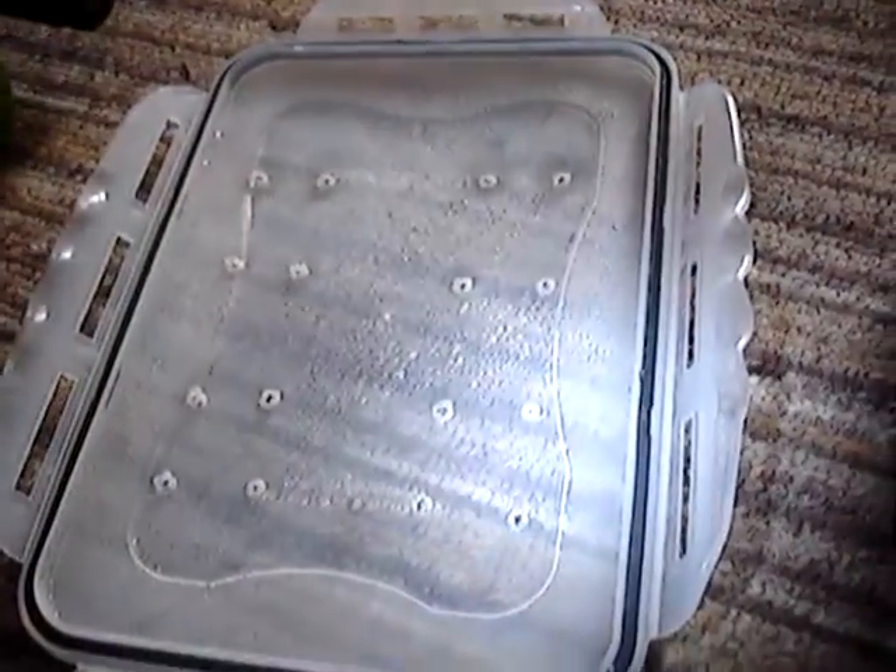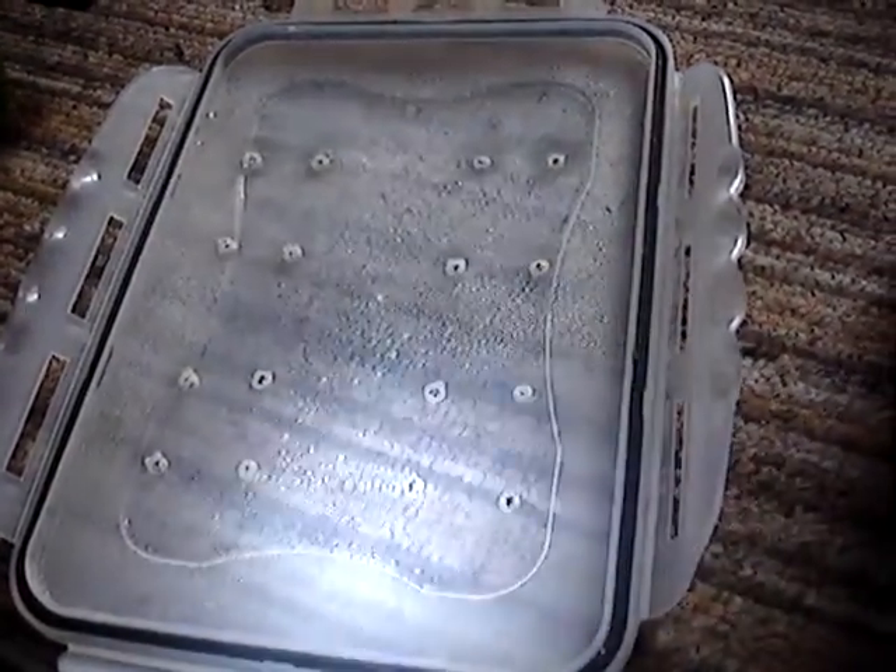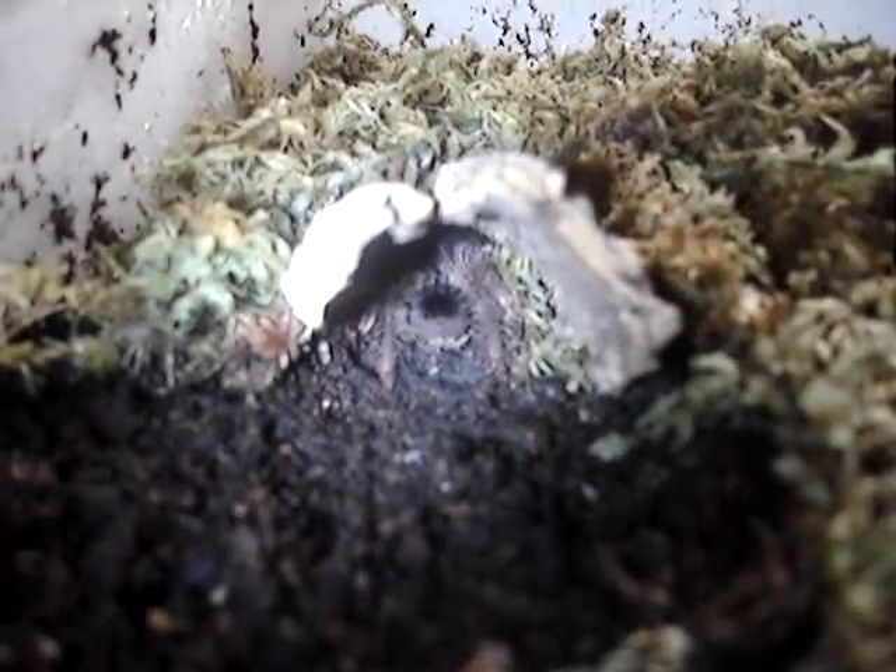As you can see on the lid there's loads of condensation, so the humidity is really, really good in there. And the spider is happily in that little cave.